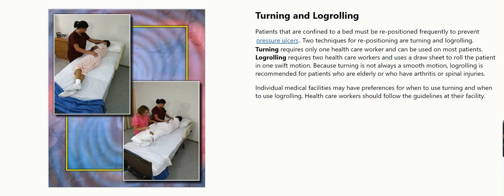Turning requires only one health care worker and can be used on most patients. Log rolling requires two health care workers and uses a draw sheet to roll the patient in one swift motion.